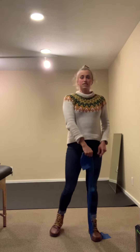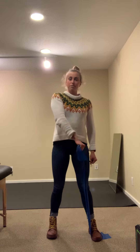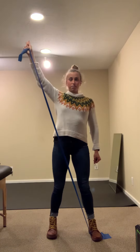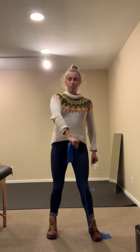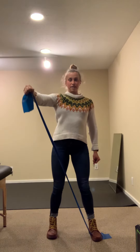So with resistance, you're going to go thumb towards your opposite hip, core engaged, shoulder blades down and back, and then you're going to go all the way up to the ceiling. Try to go straight arm and slowly control it down using your shoulder blade the whole time, controlling the motion up and down.